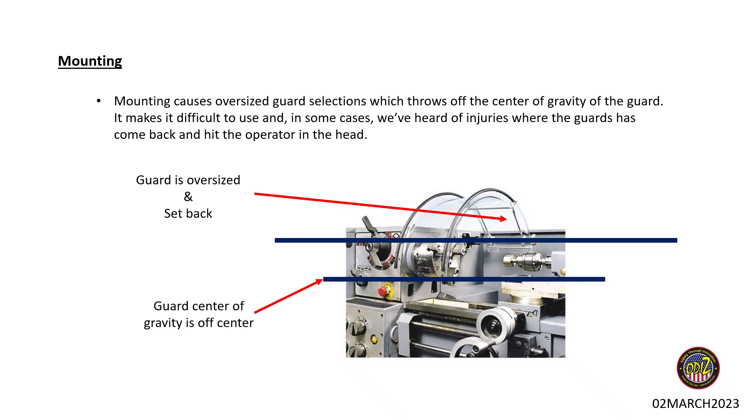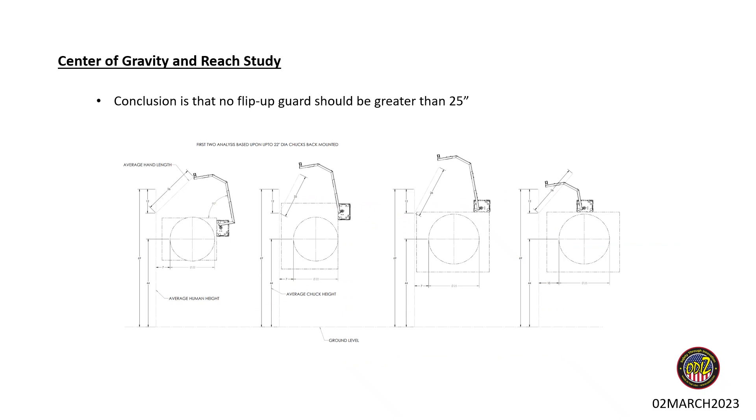Oversized guards are really based on how you can mount the guard. Some in industry have six to eight different mounting methodologies, but the farther you get away from the center of the chuck, the larger the guard has to be. And when you don't mount the guard perfectly in line with the chuck, it tends to have a forward center of gravity. When that happens and you flip the guard back, it has a greater likelihood to bounce forward — and the higher it goes, the worse it gets — which causes the guard to come back and strike the operator.